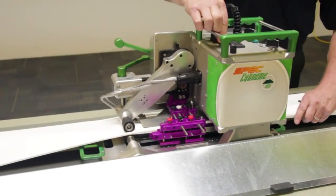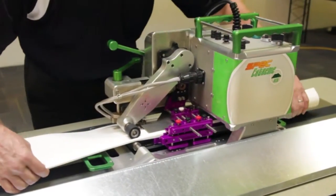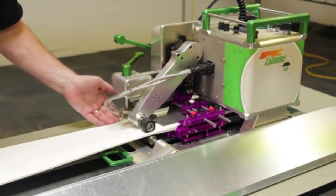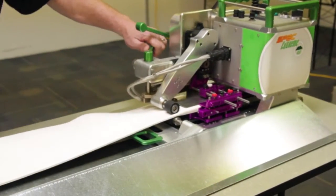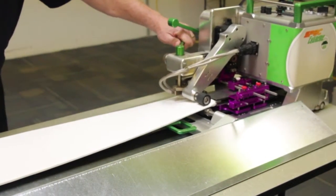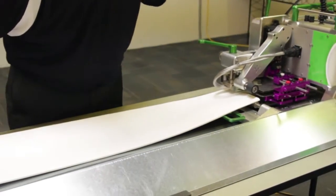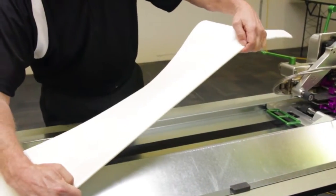During welding, you can make various adjustments — for example to the speed — for continued quality bonding of the weld. At the end, disengage the wedge to stop the welding, open the pinch rollers, and you have your finished hem cord style weld.